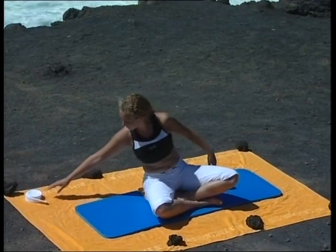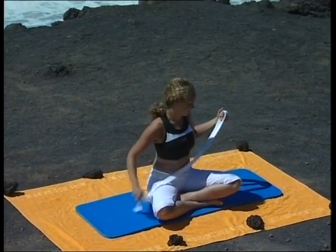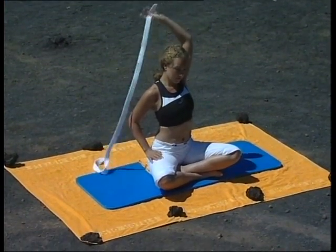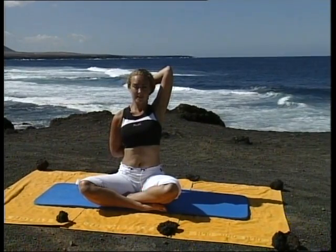À présent, nous allons travailler avec la ceinture. Prenez la ceinture dans la main droite, tendez le bras droit au-dessus de la tête, ensuite pliez le coude et saisissez l'autre extrémité de la ceinture avec votre main gauche derrière vous. Restez ainsi quelques instants. Peu à peu, rapprochez les mains l'une contre l'autre en vous aidant de la ceinture, jusqu'à ce que vous arriviez à joindre les mains dans le dos.